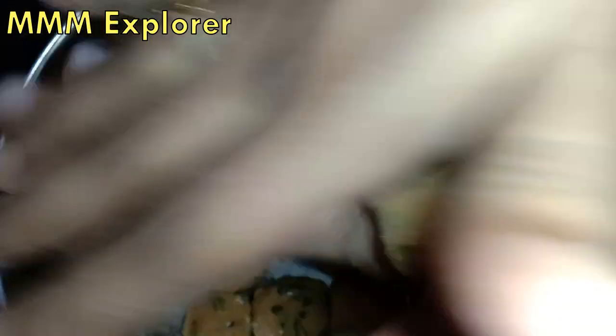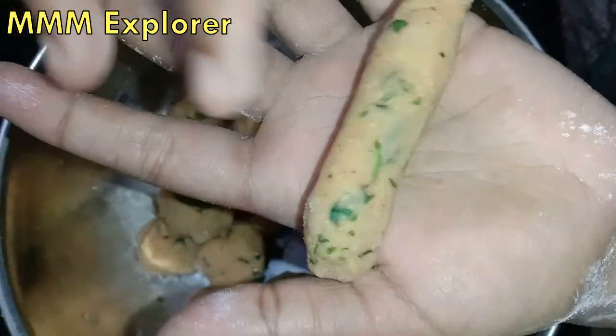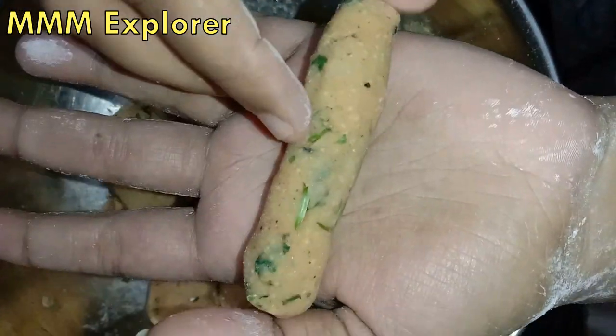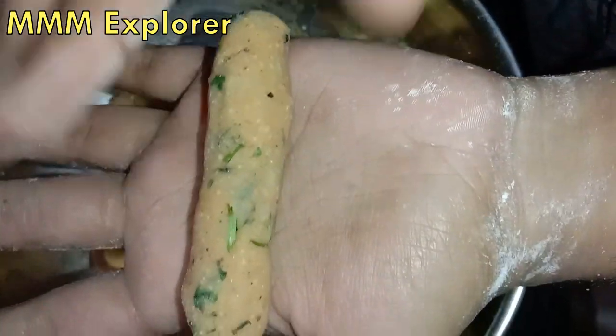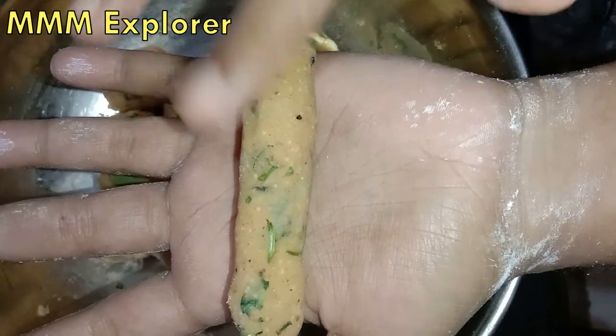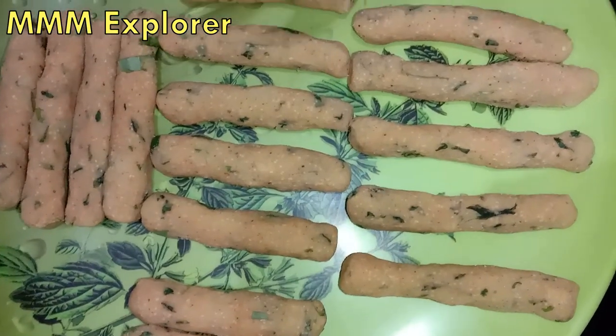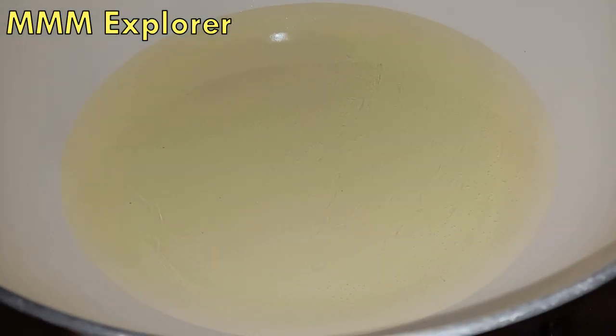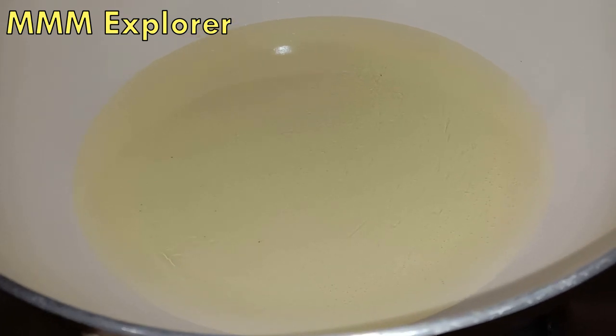Now we are going to make a finger. If you are going to make a finger, we will make it light. Then stir the whole dish with all the pieces — we put together the whole piece. In this way we put together the whole piece, and now let's put it in the pot.